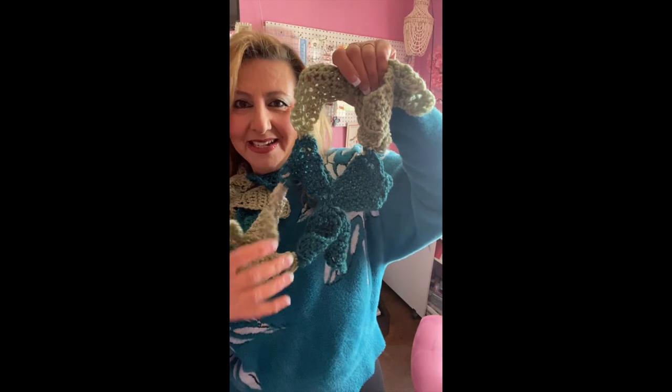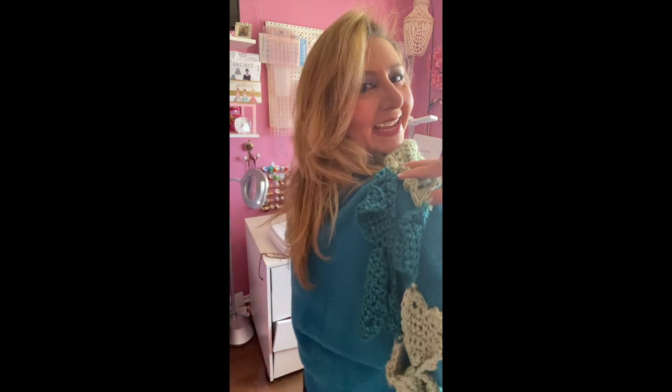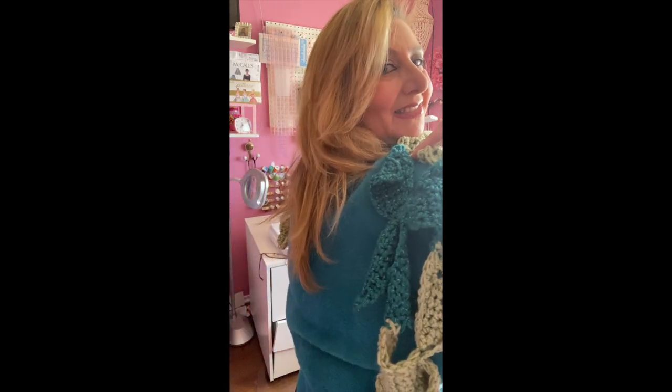Here's my shamrock scarf all nice and completed! I'm going to wear it on St. Patrick's Day. All the leaves are nice and done — they're flowing and really beautiful. It's a nice lucky scarf. If you like this channel and my projects, give me a thumbs up and subscribe!